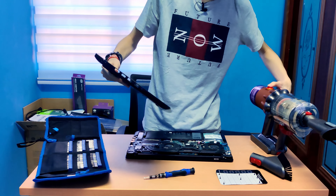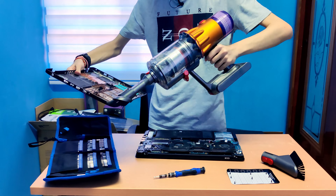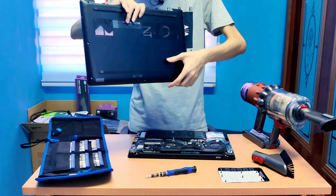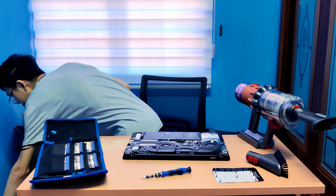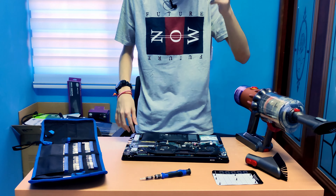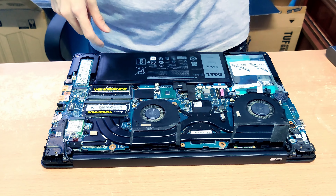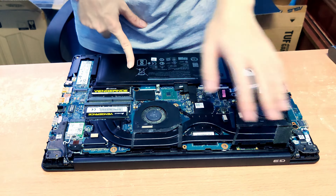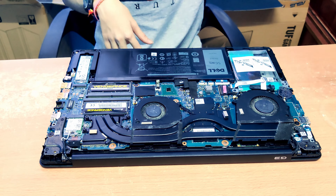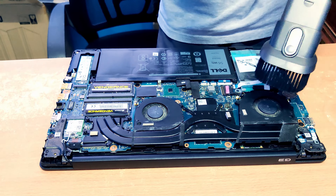Okay, let's clean the cover first. Alright, let's put the cover aside. As you can see here, these are the internals. I'm gonna go over the fans first, and then I'm gonna disassemble the fans and clean inside.